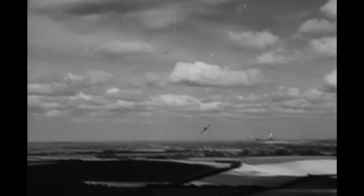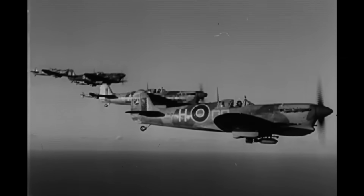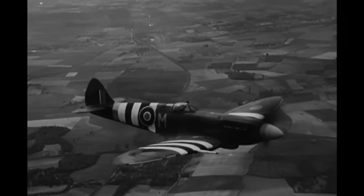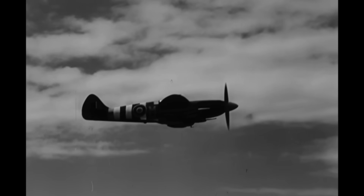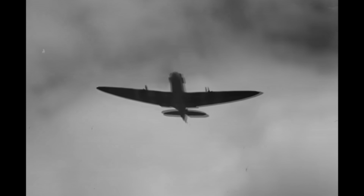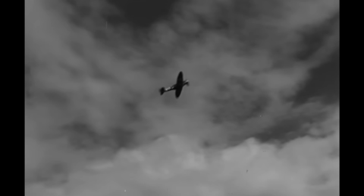This is Britain's best-known fighter aircraft, the Spitfire. We Americans in Britain know the Spitfire. We've seen it in action. Many of us have flown it in action. Believe me, the Spitfire has got what it takes. The Spitfire was a wonderful aircraft for maneuverability. The first Spitfire I flew at Dunkirk was, I think, a thousand horsepower.